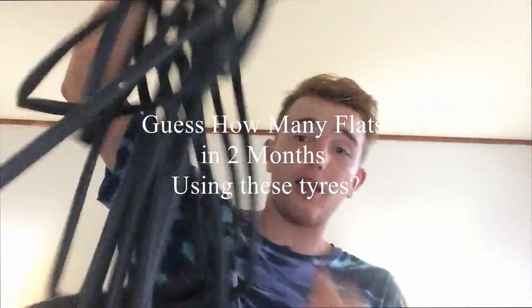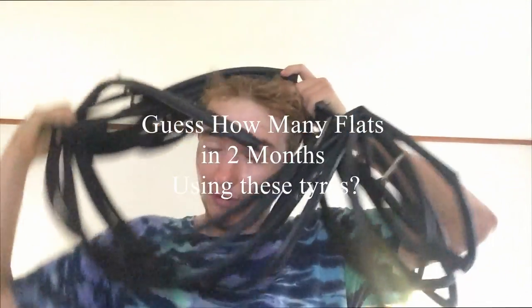Oh f**k, have I got a flat? Oh for f**k sake, you're joking. Alright, this is Corsa G Plus tyres. I've got one with me here — the old trusty boy.